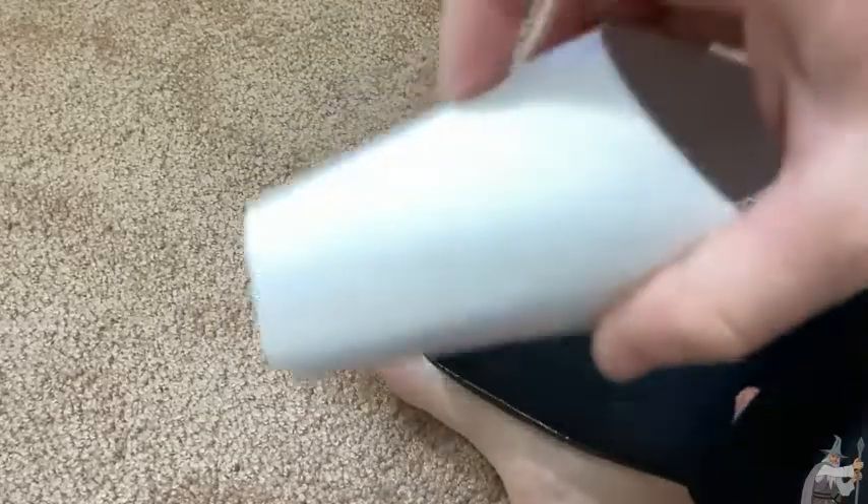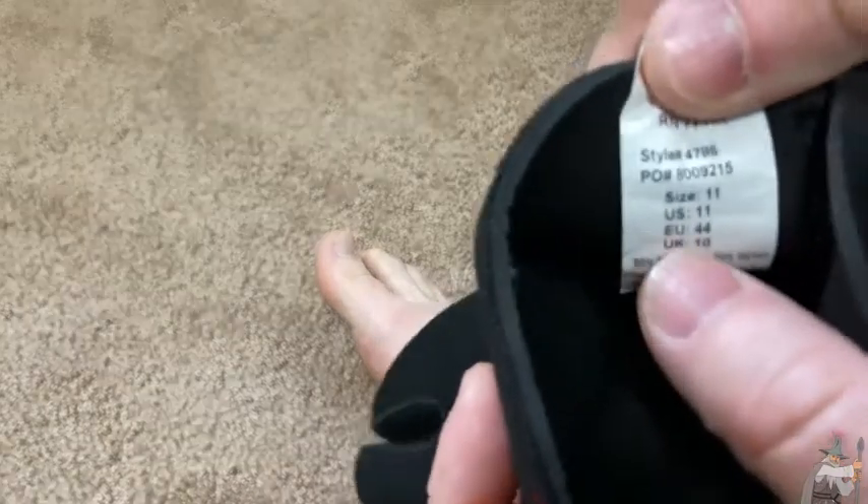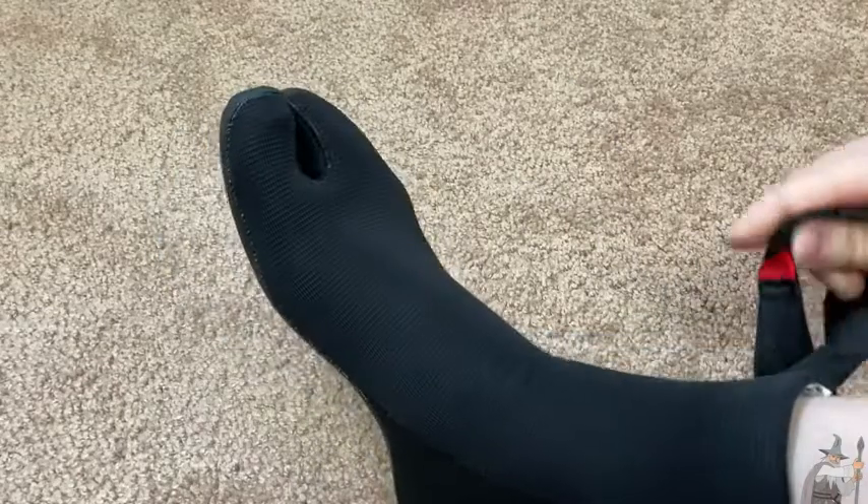I should mention that there was a insert inside them so I had to take that out. By the way, these are hopefully true to size — these are size 11. Let's see if I can get them on my feet. Getting booties on is all good — super easy to get on.